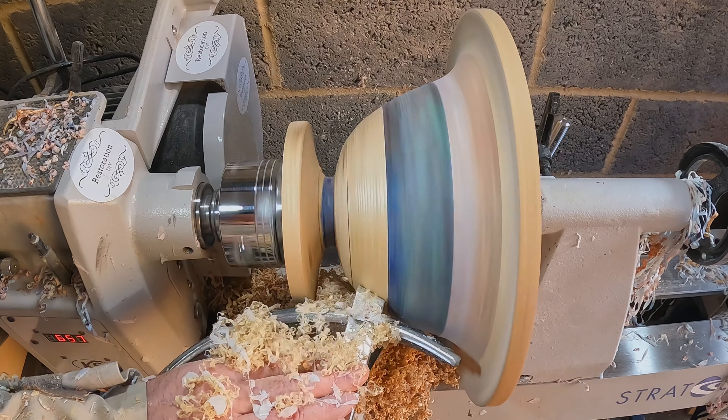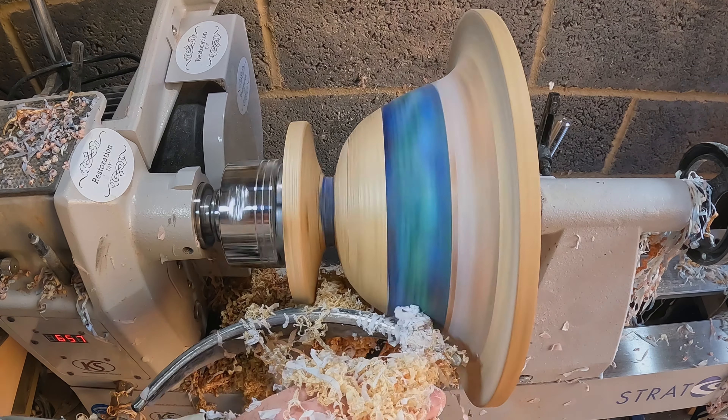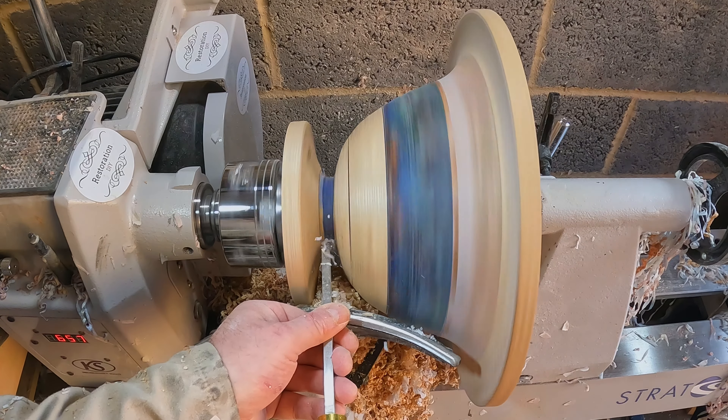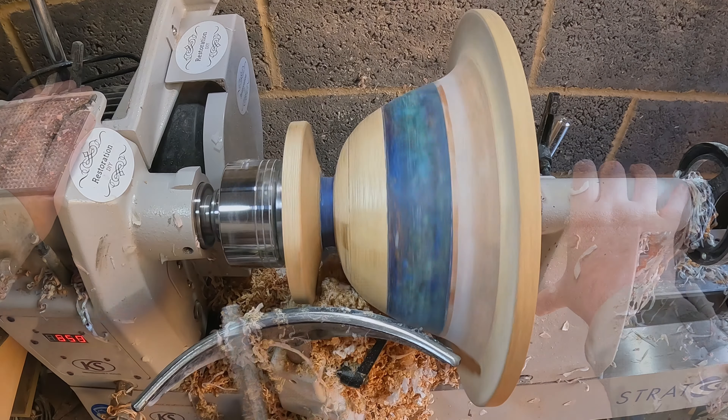I thought I was almost done, so I used the skew chisel to blend and fair the surface, then used the parting tool to clean the last bit of rubbish from the cutout. But this revealed some damage which would need repairing.